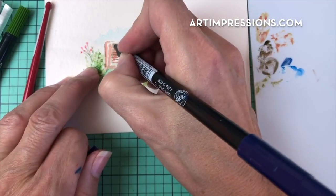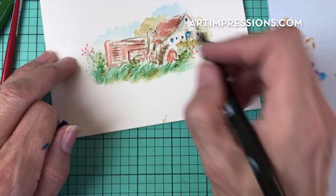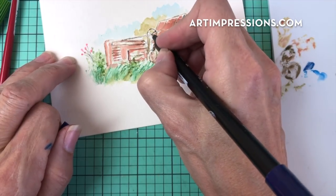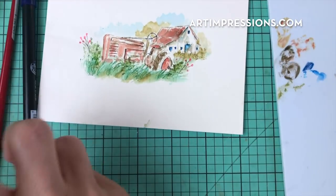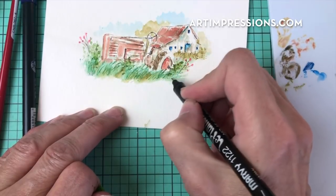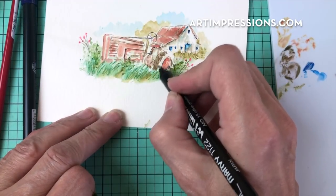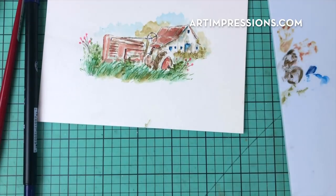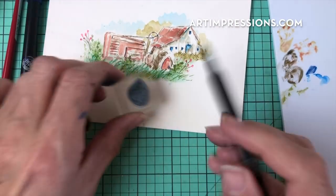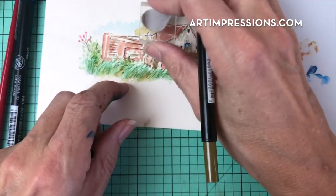Don't be afraid to go back in and really get these areas that should be dark. I'm going to add a few more details here with the fine tip of my green and just add a few more little grassy details. One more step — we're going to put this little brushy stamp in the background right next to this little barn, and maybe just a few up in here.